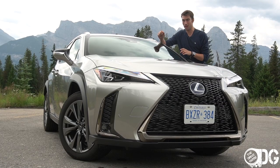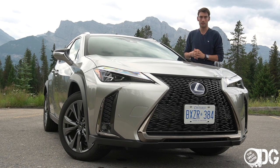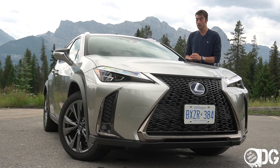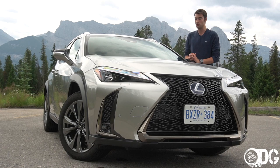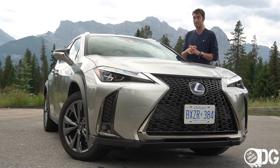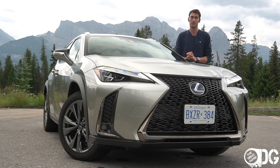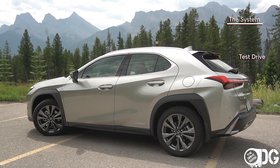That wraps up everything I wanted to say about the Lexus UX. Depending on your current scenario in life is really how you're going to view it. Perhaps it's just far too small for your needs, or perhaps it's the perfect size because you don't need all that utility — you just want a sub-compact that's a hybrid, that's all-wheel drive, and that looks really quite good and is a desirable item to own. That is why I think you should test drive the UX.